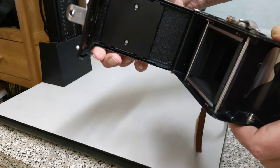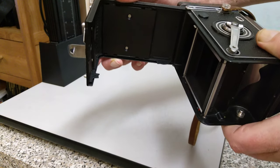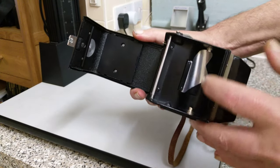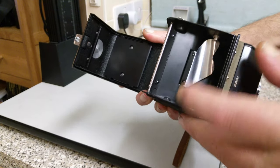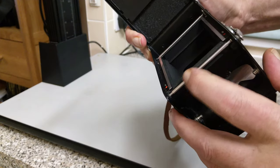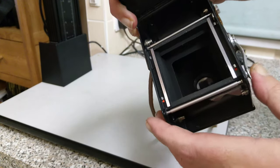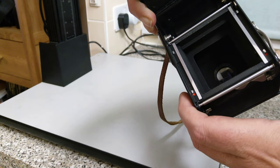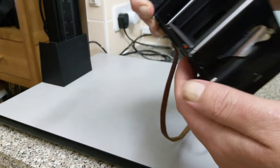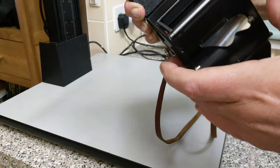Here, as you can see, we've got the pressure plate. It's 120 film only — it doesn't take 220 film, but you can't get 220 film now anyway, so it doesn't really matter. This is where your fresh spool goes — a nice little piece of springy metal to keep it taut. You've got these two red dots; they're quite important when you're loading the film, as you'll see.